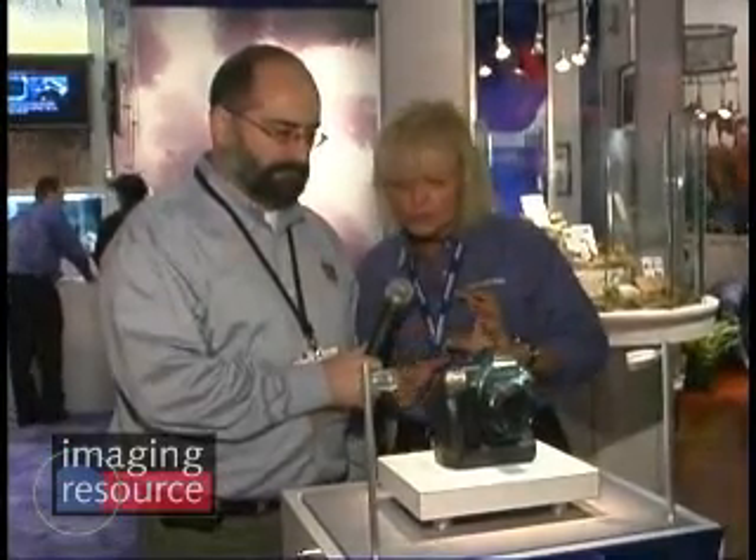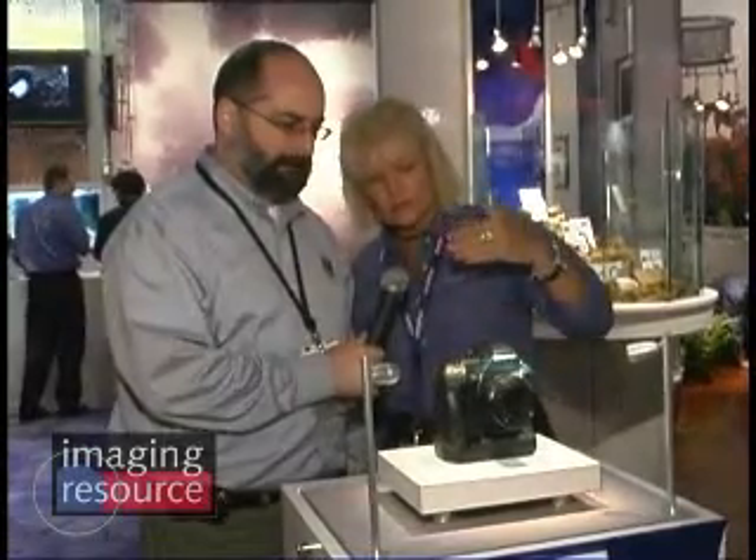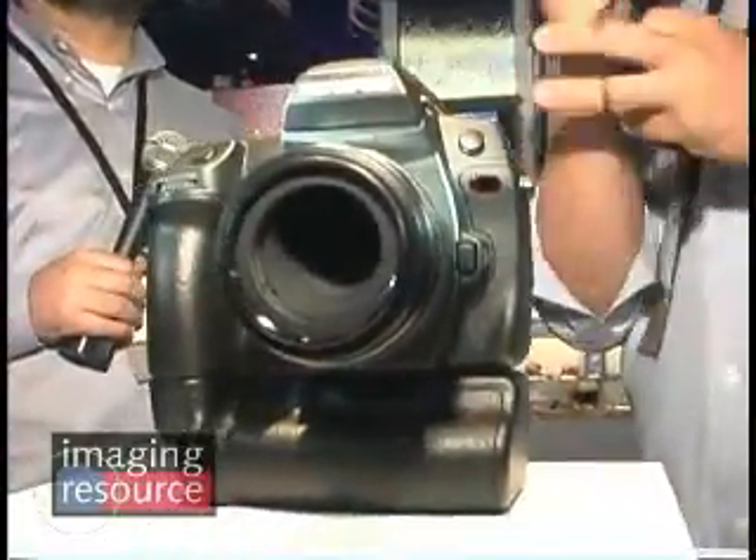We had a version of this concept body at Photokina this past October, which, as you know, is the world's largest photo trade show in Germany. But now we have a little bit farther along in the stage of the concept design, this next version of the Pro body, which we will see sometime in 2007.